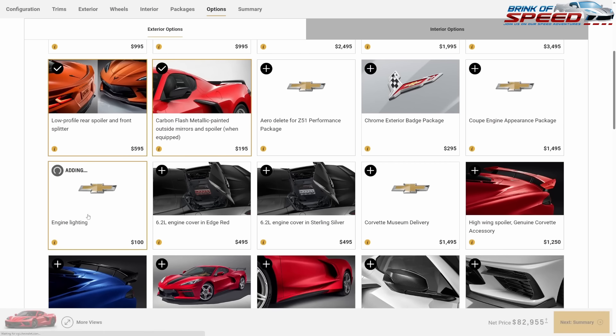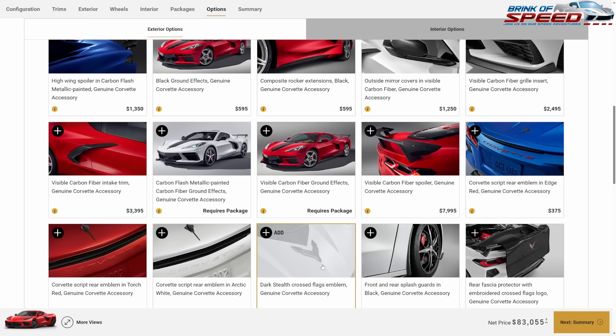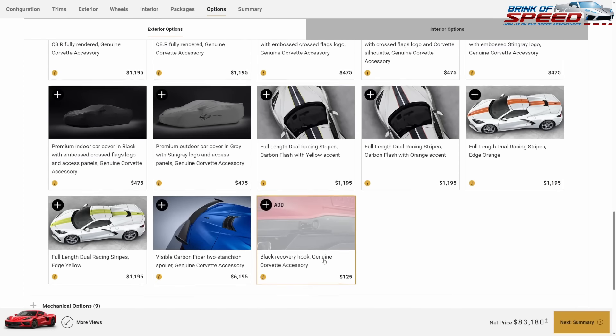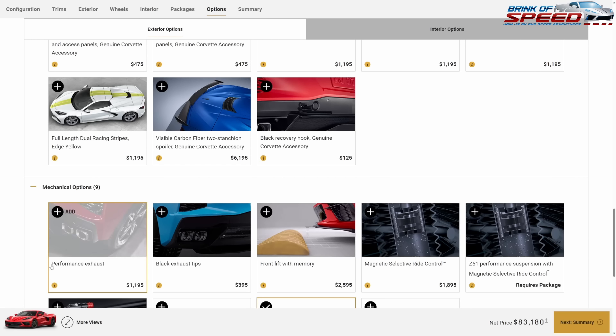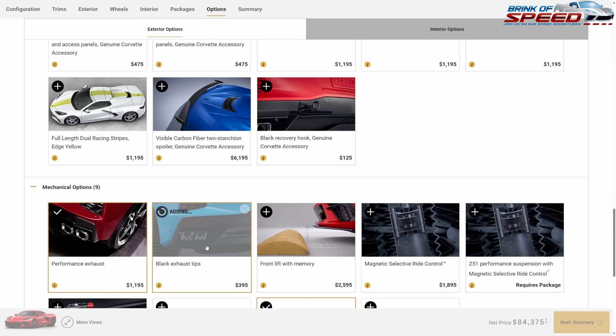We'll pay for the engine lighting and the dark stealth flags. For mechanical options, we're spending a bit more: performance exhaust, black tips, and the front lift.